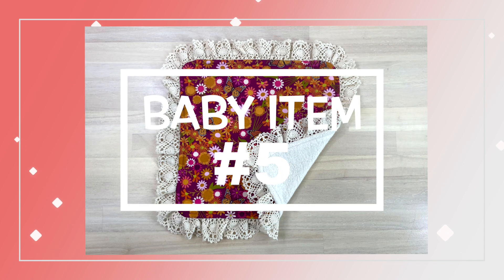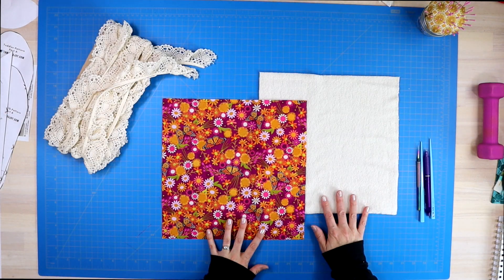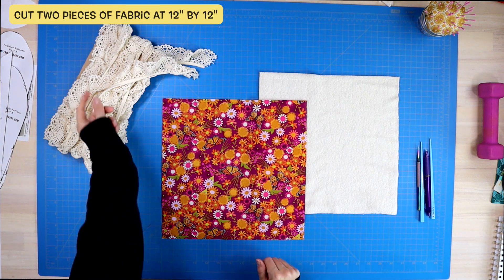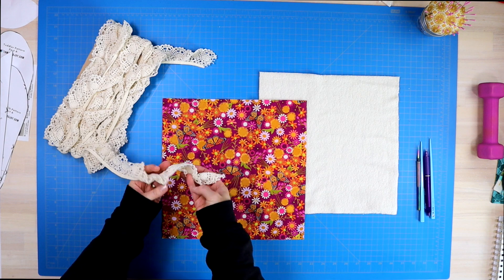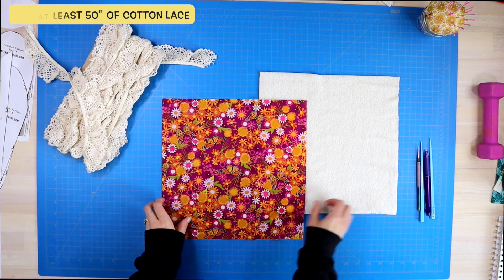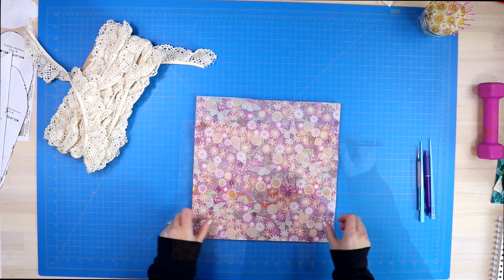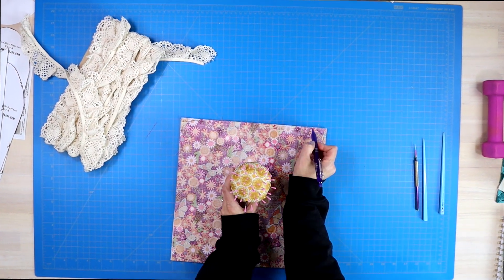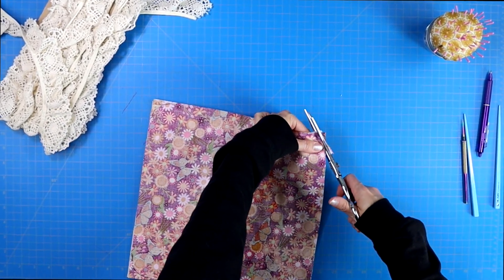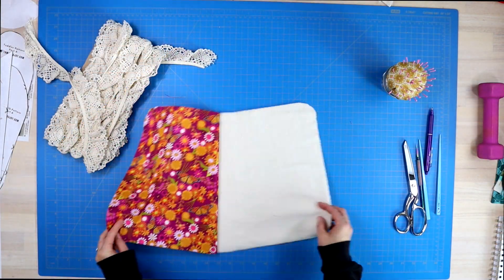Cut away the excess fabric especially on all four corners before turning your project right side out. Use something pointy like a chopstick to gently push out all of those edges, then bring it to your iron and give it a nice press, making sure those flaps are folded in. Clip them in place and sew a quarter inch seam allowance around the entire project. Now this next baby project is probably my favorite of all of them — it looks so pretty with the cotton lace. This is a small lovey blanket. You will cut out two pieces of fabric at twelve inches by twelve inches.